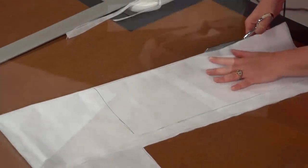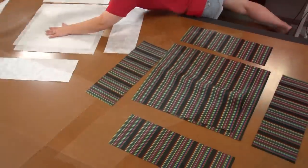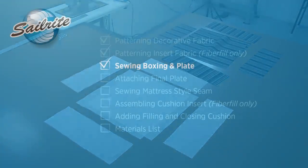We now have all the plates and boxing strips cut for our cushion in both the decorative fabric and the spun bonded pillow protector fabric. It is always a good idea to lay the fabric panels out in an organized fashion before sewing — this reduces the chances of mistakes exponentially.